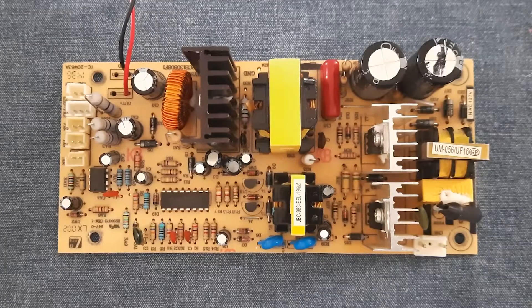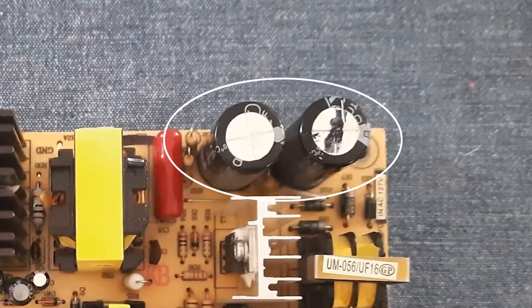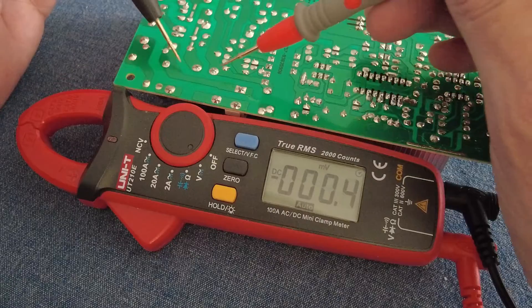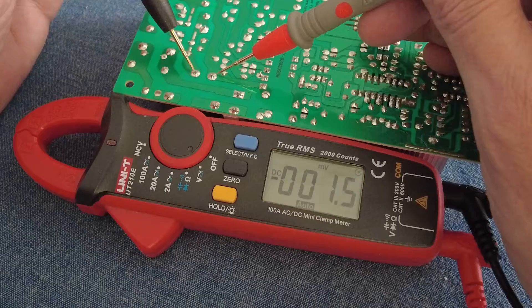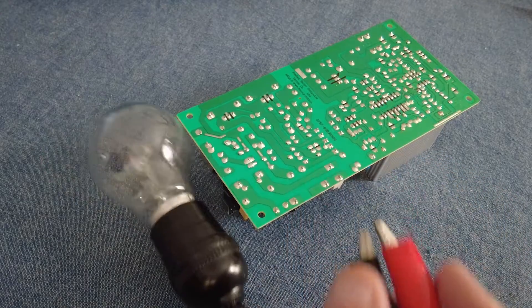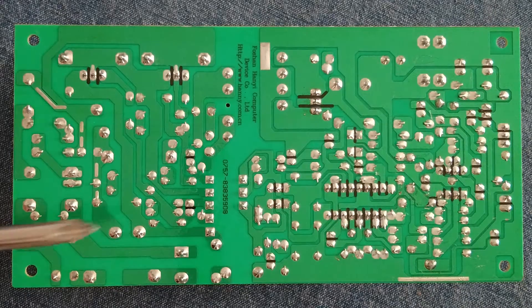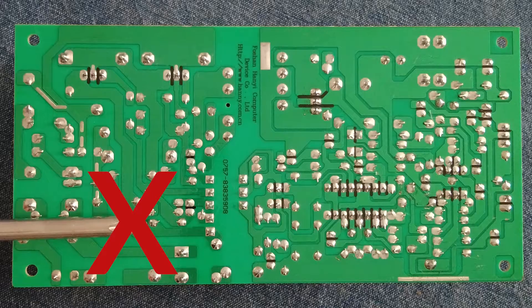The majority of this board is occupied by a switching mode power supply. Before going any further, check the DC voltage on the two big capacitors and discharge them if the voltage is above 10 volts — use a large resistor or an incandescent light bulb between the two terminals.